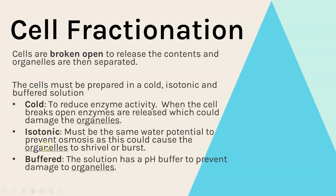Finally, the solution is buffered, which means it is kept at a constant pH — this will be neutral — to prevent any damage to the organelles.